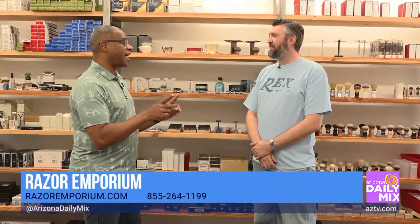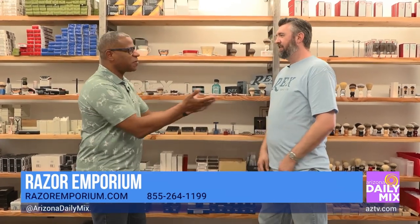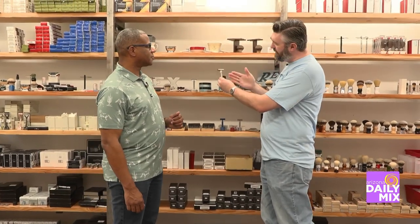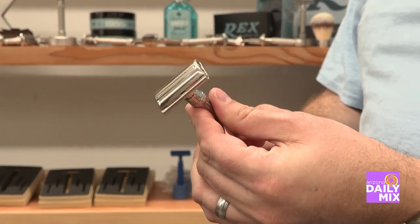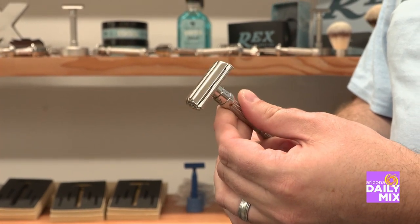They also teach you about shaving, and one thing I've learned about is the slanted razor, which is really interesting. Tell me about that. It's kind of the idea of the guillotine — it had this unique way of cutting on an angle. People in Germany in the 30s thought the same thing: if we cut the hairs on an angle, it actually gives a cleaner, more comfortable shave. So now we have an adjustable slanted razor — very, very unique.